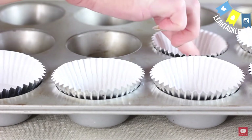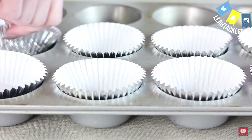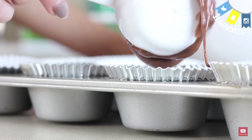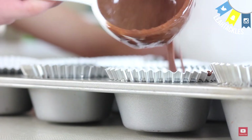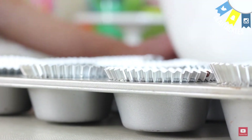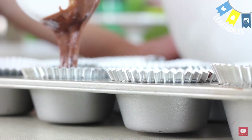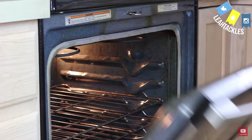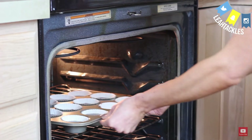Then you are going to use muffin tin liners. It keeps it clean and the silver looks really pretty for the gray stuff. I always use a quarter cup measure to get just the right amount in. These are easier if you do not overfill the cups — it's easier to get the gray stuff on top. You will put them into the oven and bake them to the package instructions.